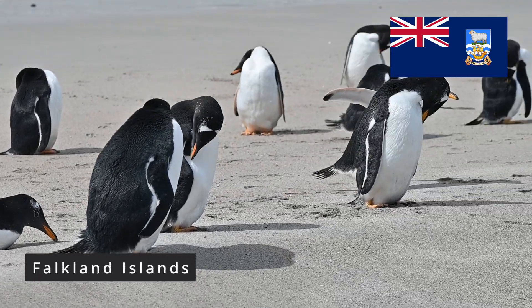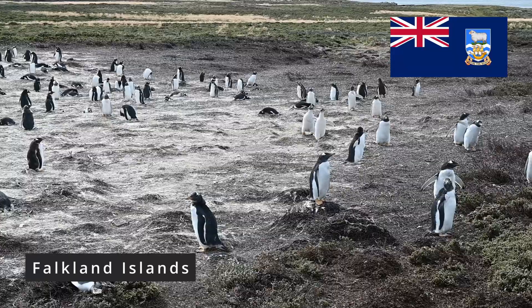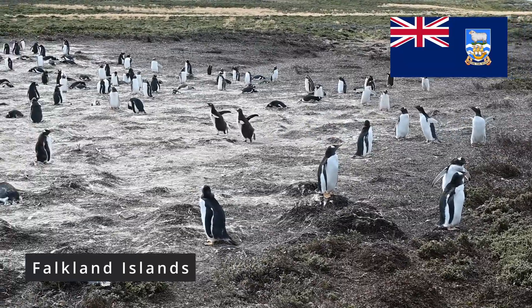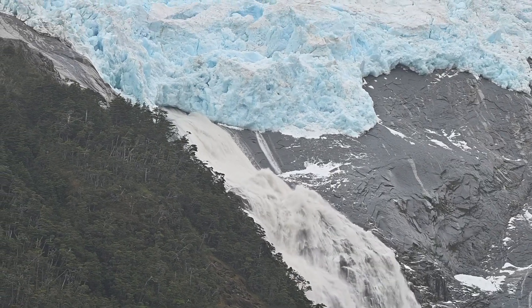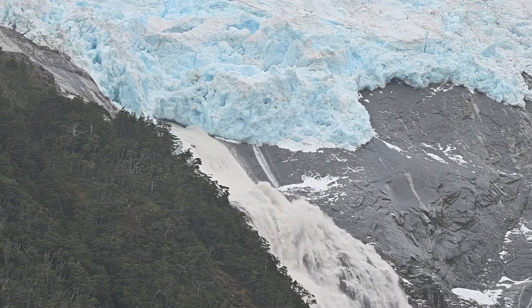Personal side note: if you ever get a chance to go on a South America cruise, definitely go — I highly recommend it, it was one of my favorites. All the footage here is from my own camera from different cruises.